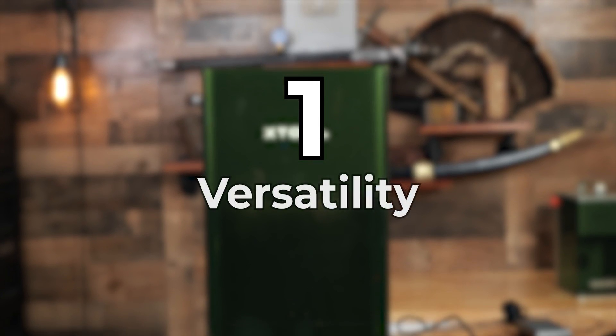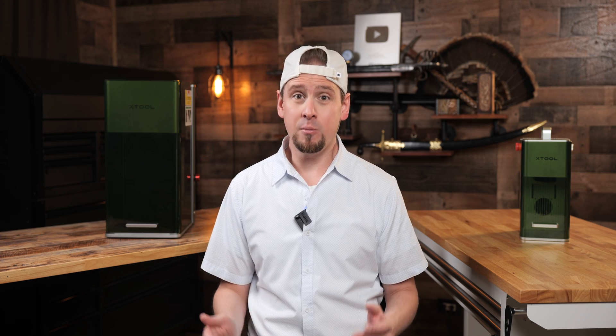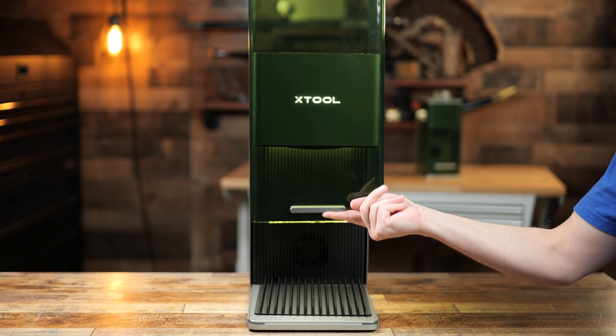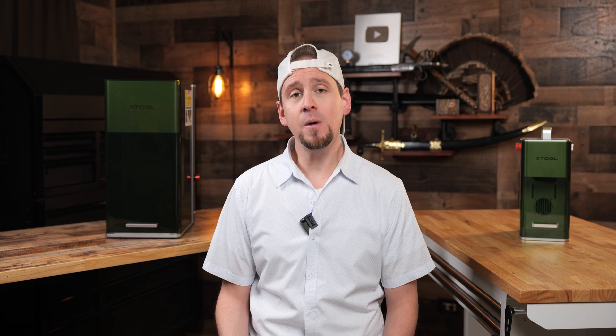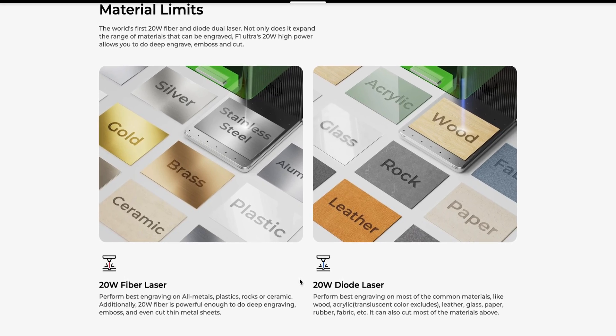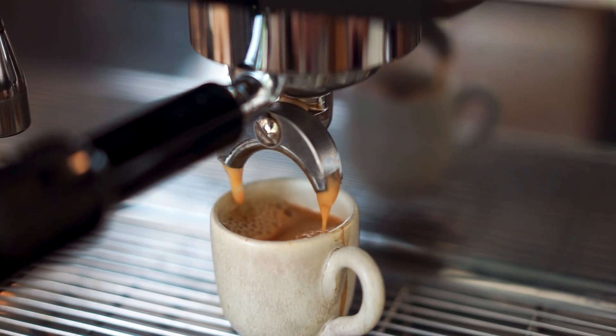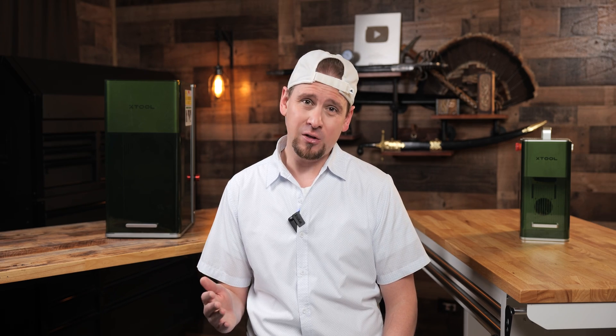Number one: versatility. While other laser engravers might only specialize in engraving on certain materials, the F1 Ultra has more functionality with its 20 watt fiber and 20 watt blue diode. This means you can switch from engraving metal to engraving other materials without jumping to different machines. It's like being able to switch from espresso to cappuccino without changing the coffee machine — it's pretty flexible.